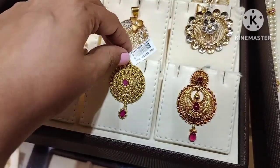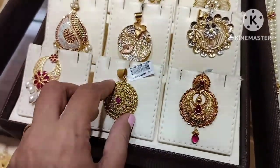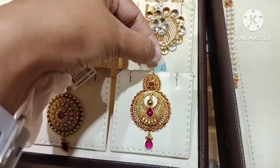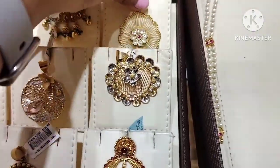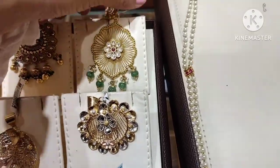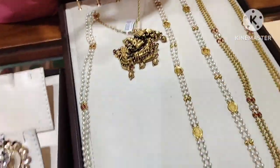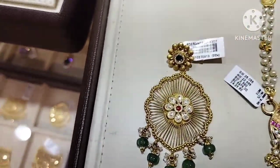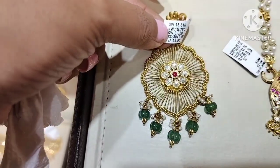Here gold weight is 8.9 grams. Next design is this gold weight 9.3 grams. Here gold weight is 20.1 grams.